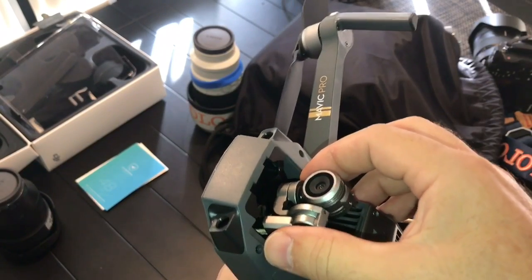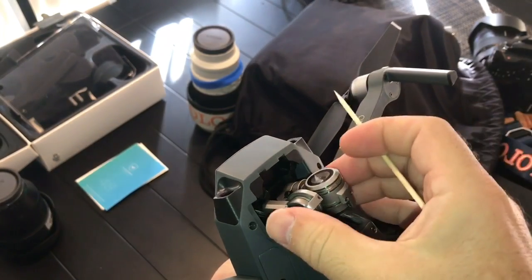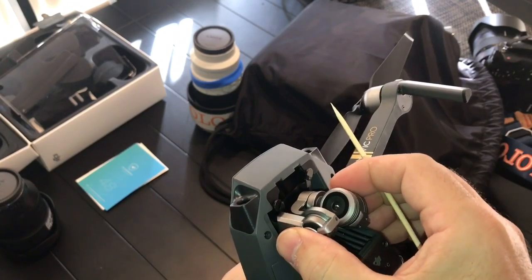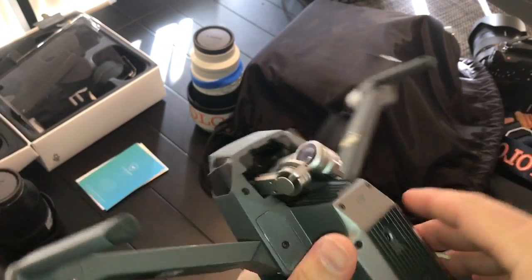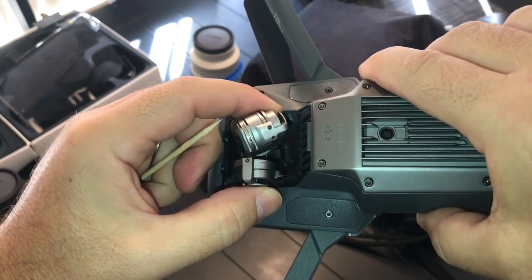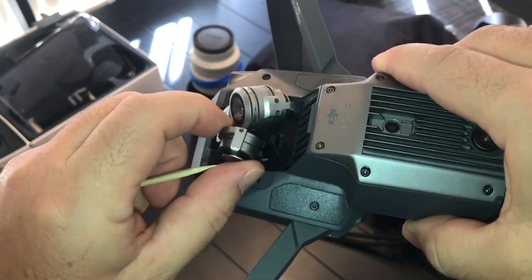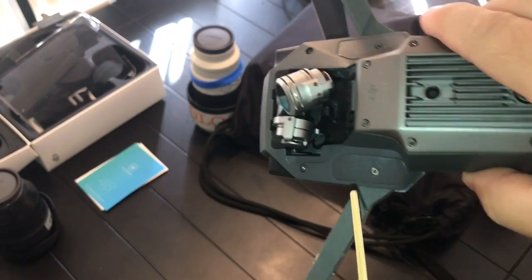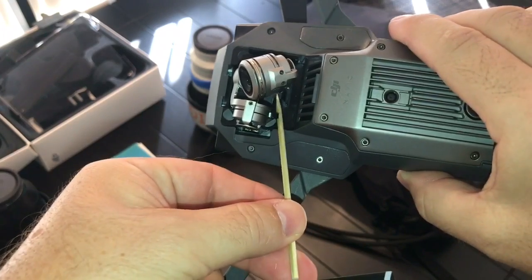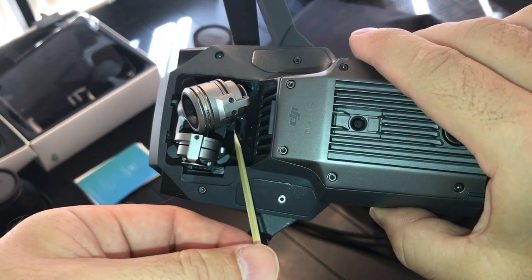These little tabs here — right here and here — they can get jarred out of place. If the camera comes out far enough, you can get the base of the gimbal displaced. I'm going to mess it up on purpose to show the problem. There's this little L-shaped bracket right there, and the lip on it right there.